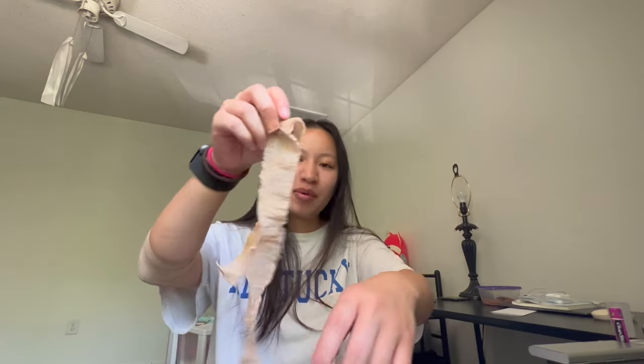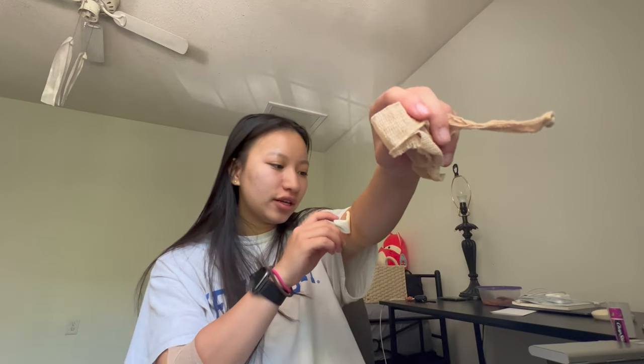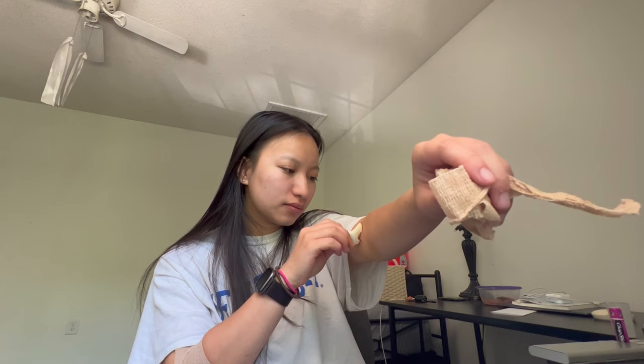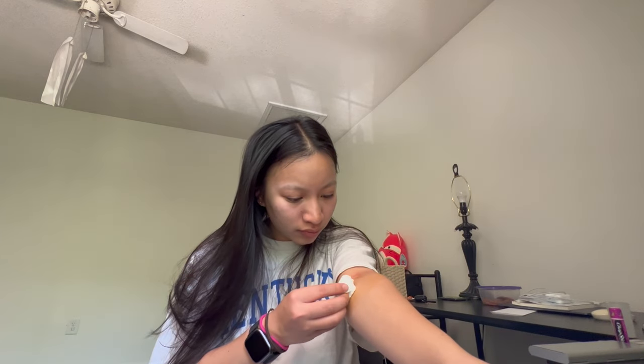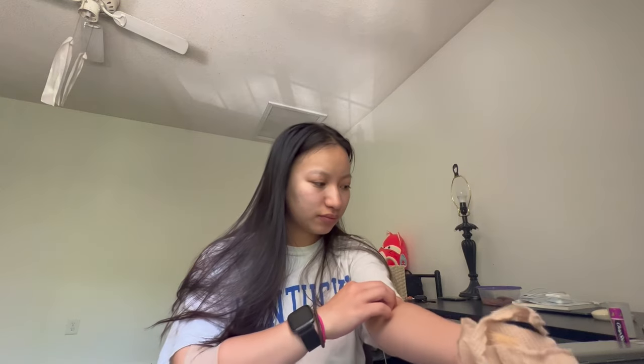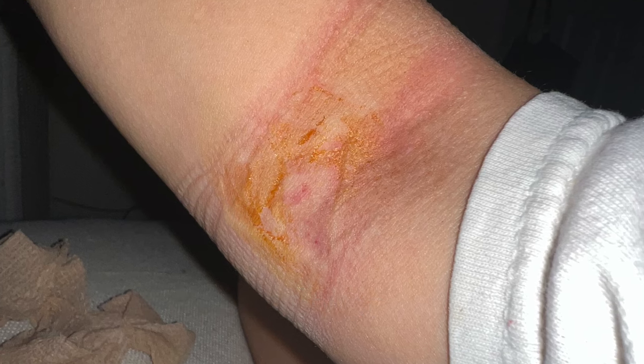They wrap it with a latex band and put gauze right there. It looks a little graphic but it looks good. It was still bleeding a bit so I put the gauze back on — the wrap was really tight, like my arm really couldn't breathe, so I rewrapped it myself. Here's my arm a few hours later — you can see the orange iodine staining, but everything is closed up and it's fine to take off the bandage.